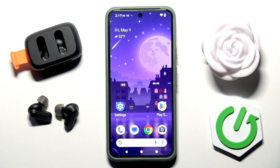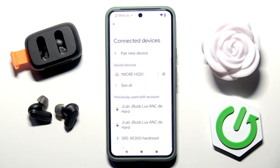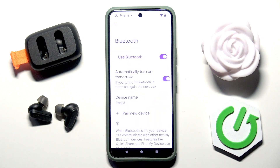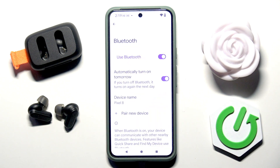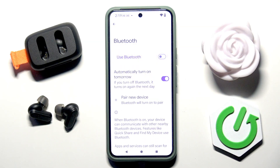First, you need to open the settings and go into connected devices. If you are on your iPhone, enter settings and then Bluetooth. On your Android phone, scroll all the way down to country preferences and then Bluetooth. Once you have your Bluetooth enabled, disable it on both your iPhone and Android phone.